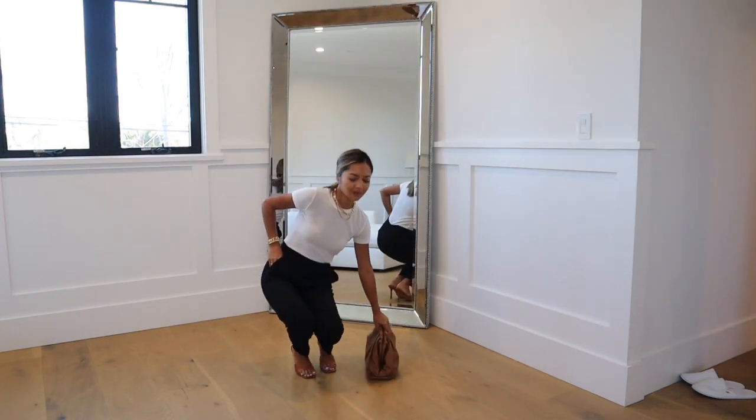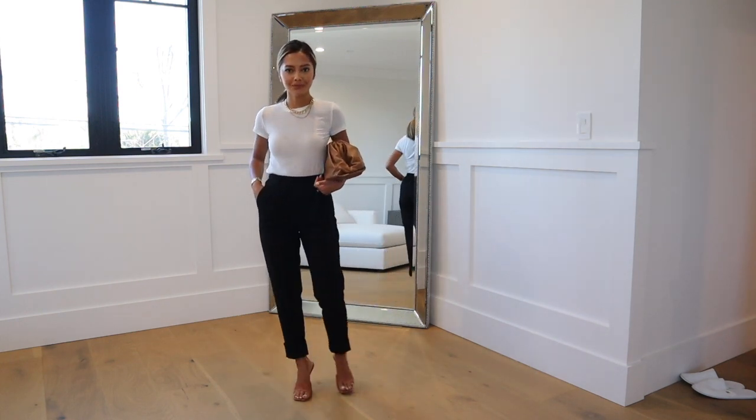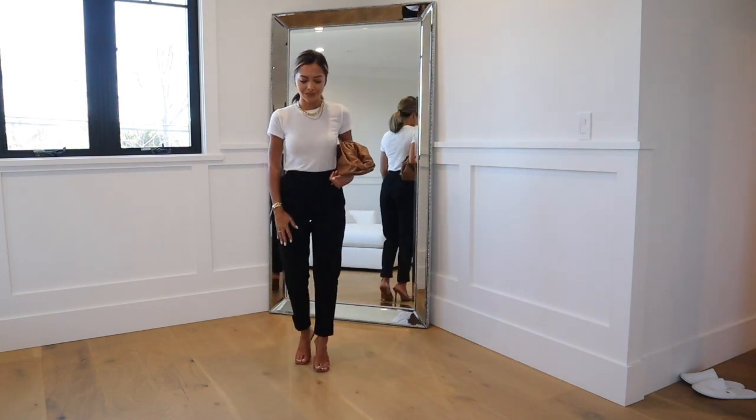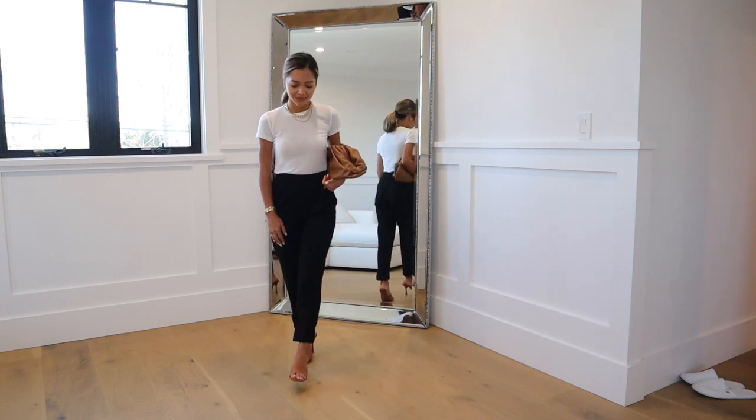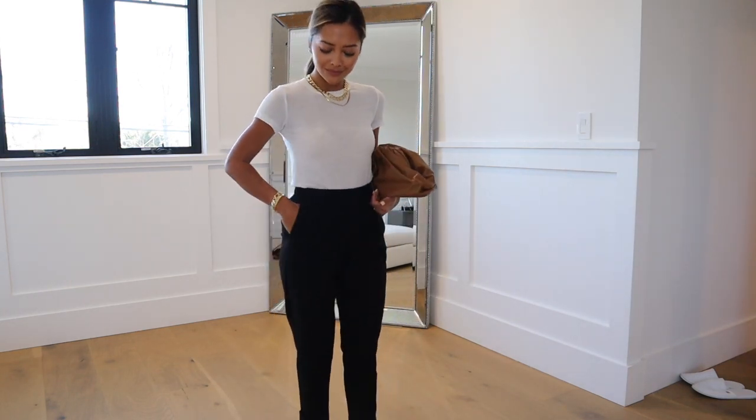You can even take that same look and make it cool by adding a pair of pumps or super strappy heels — that's a simple yet chic night out look. You can even throw a leather jacket over that. Just pairing any type of work trouser with something super casual is an easy way to reinvent a work outfit into a night or dinner outfit.